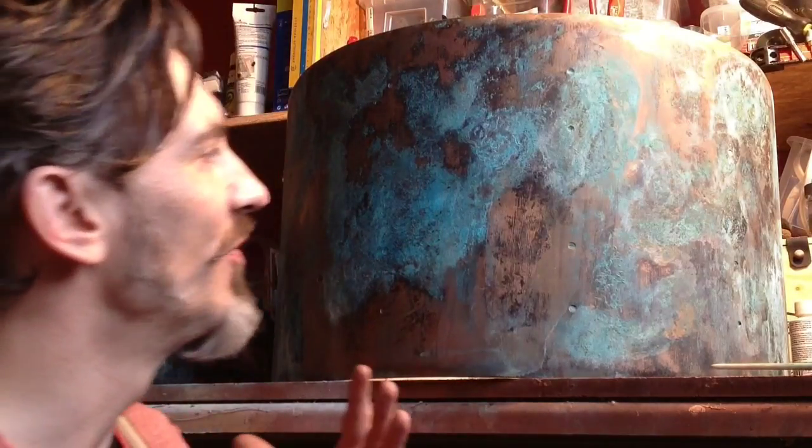Hey guys, how you doing? It's been a long time since I put up a video on YouTube, so I decided to show you what I'm currently working on. It's a complete copper-plated kit with patina, and it's 22 by 14, 13 by 9, 16 by 14, 14 by 5.5 — and it will be available at Just Music in Hamburg.